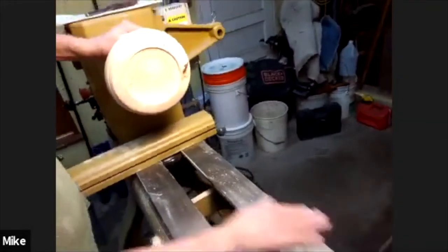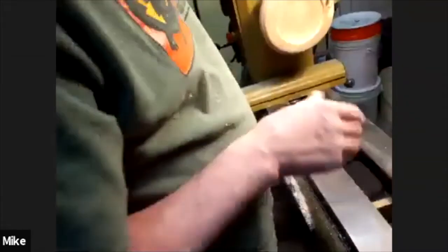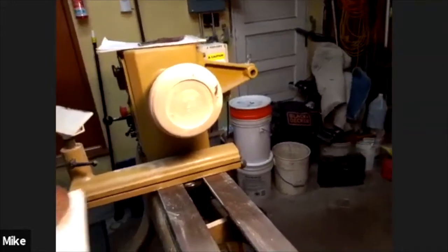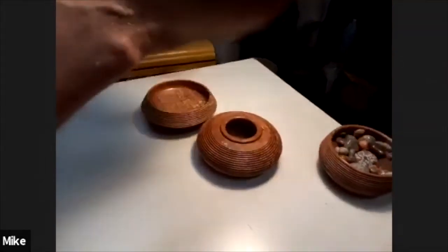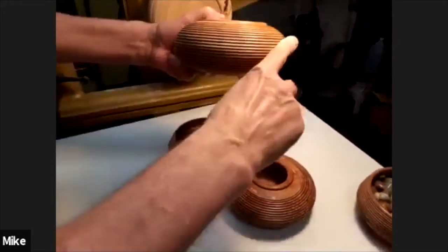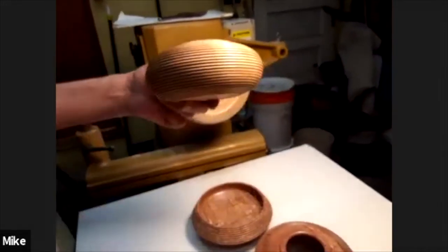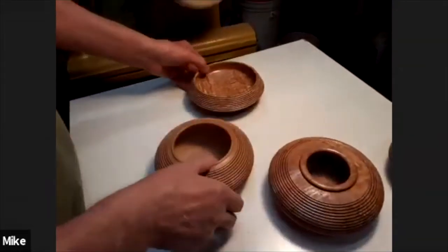I started doing this with the thought of going beyond this, but this is as far as I got. I kind of like it so I'm stuck with this level right now — I'll probably take it further. When I take it to the next step I'll do that as another demo. The next step: where I got the idea, a person was doing platters, and once they got the beading like this they were burning lines and coloring in segments of that where it looked like a southwestern motif — that's what they call basket weaving.